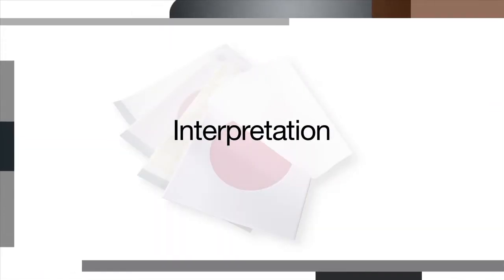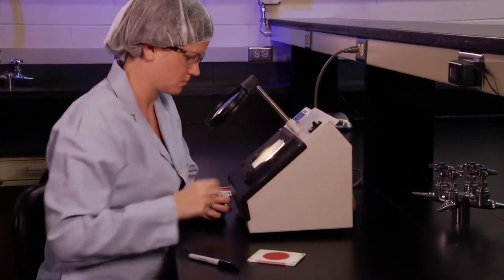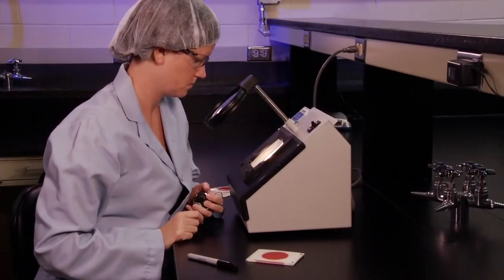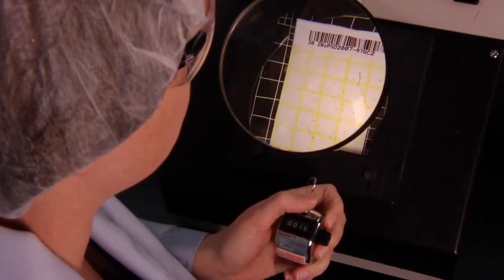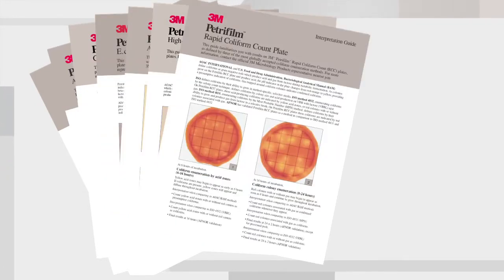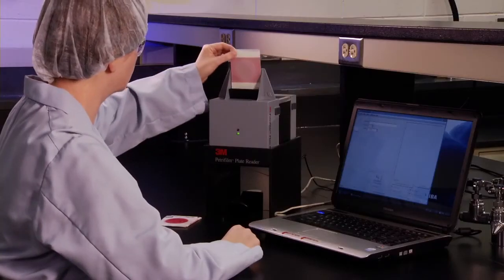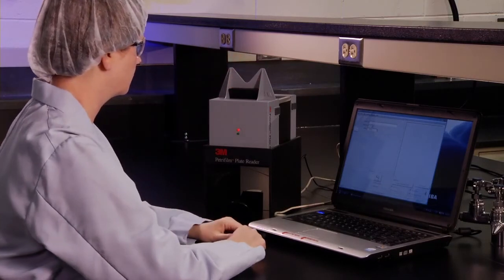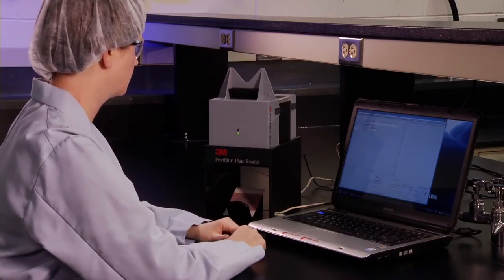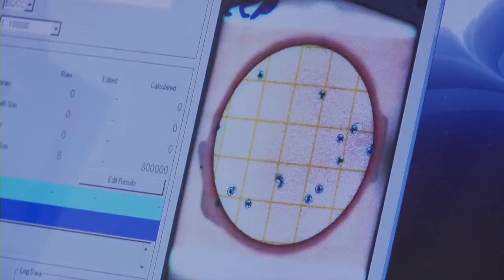The next step in microbial testing is interpretation. Good lighting is necessary for accurate counting. An illuminated magnifier and a hand tally may help for counting bacterial colonies. 3M Food Safety provides an interpretation guide for each type of 3M Petri film plate. 3M Food Safety also offers an automated 3M Petri film plate reader, which enables more consistency and reliability in your counting and data management.